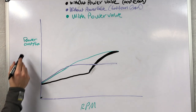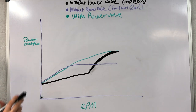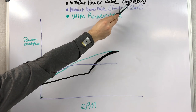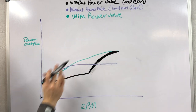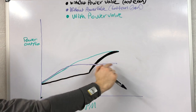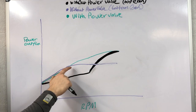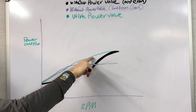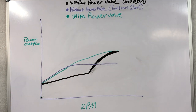I drew a dyno graph to show the difference between a power valve bike and a non-power valve bike. We have power output on the vertical axis and RPMs on the horizontal. The black bike is without a power valve and comes from the manufacturer with a top-end focus — a pretty big exhaust port. The blue one is a bottom-end focus with a smaller exhaust port, designed for a kick off the bottom but it won't sustain that power long. The green power-valve bike competes with the blue bike off the bottom end and then is pretty equal with the black bike on the top end, totally dominating in terms of overall average power output — it would win a race between these three bikes.